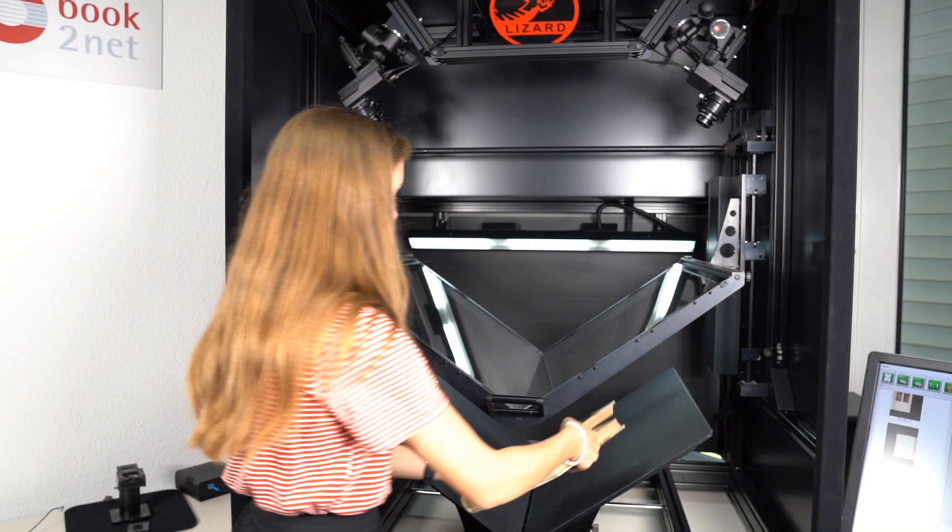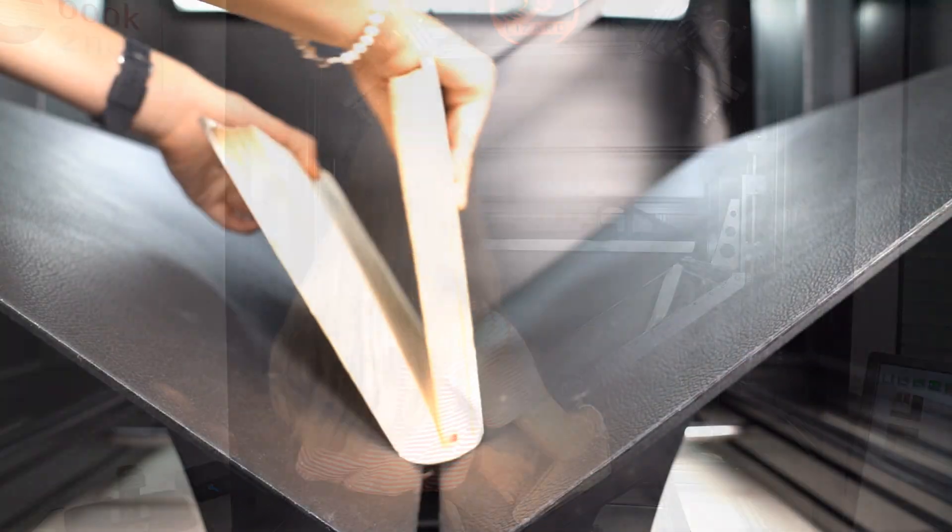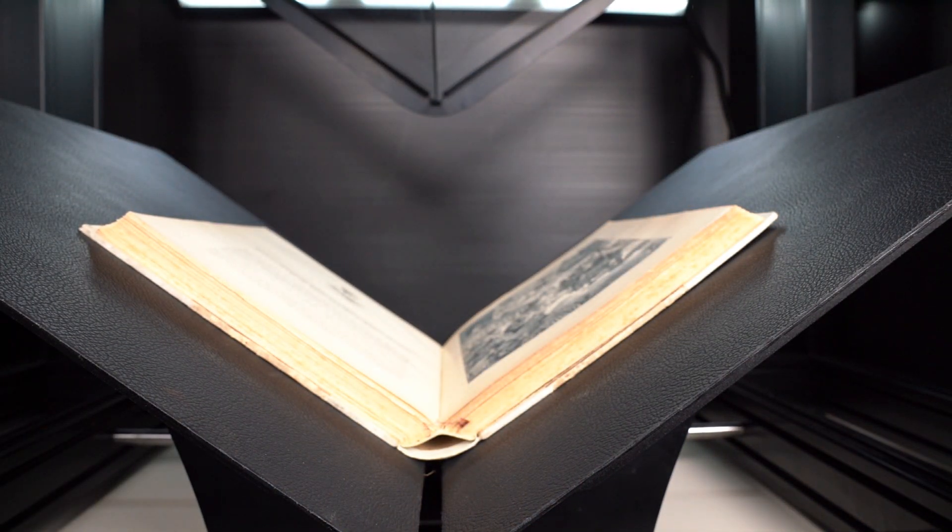The book cradle has an automatic height adjustment of 25 cm, which allows scanning thick books as well as thin ones easily.